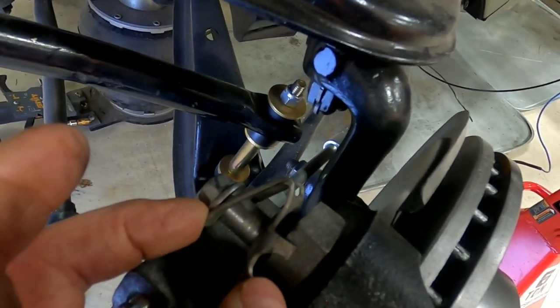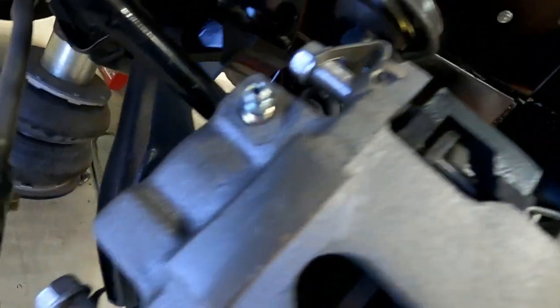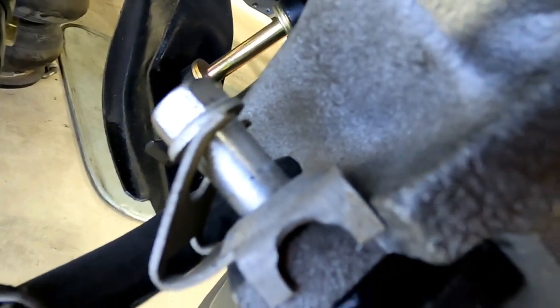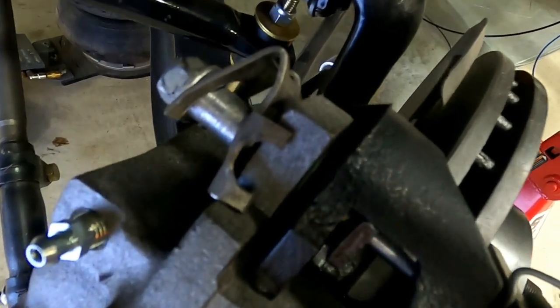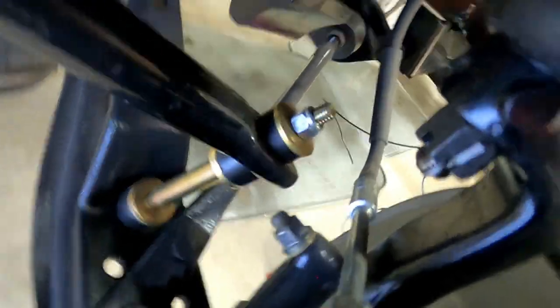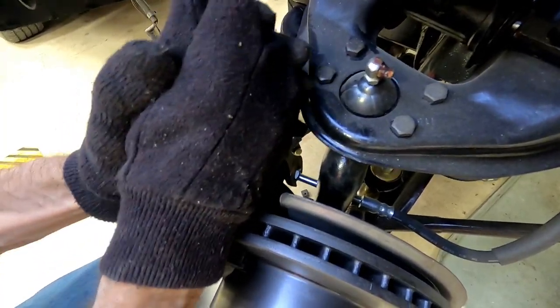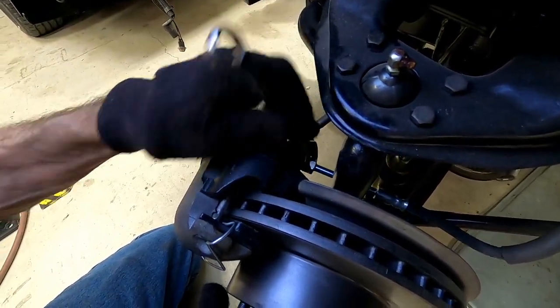Over here we have what I call a sacrificial anti-rattle clip. When you put new brake pads on, you have to bend them back out. They are not spring-loaded — they move in and stay in. This is the proper location for them on the caliper. And here's the bleeder screw.